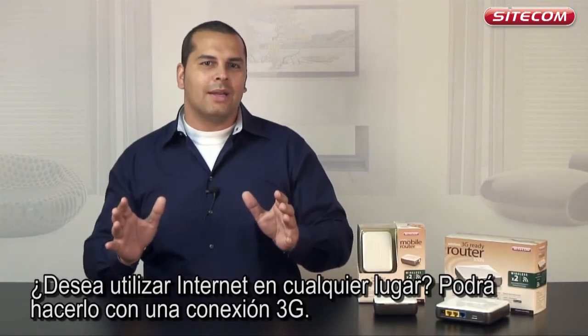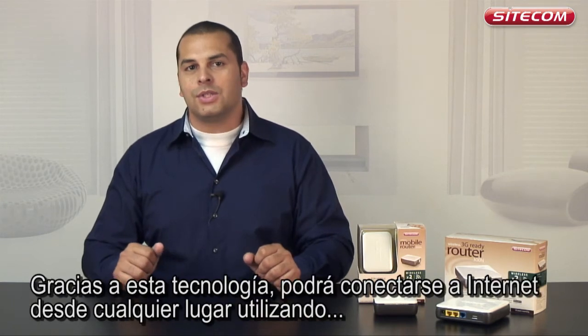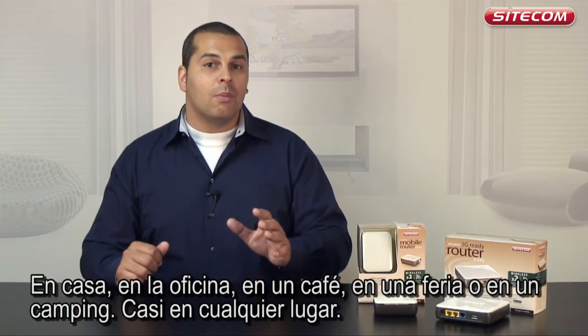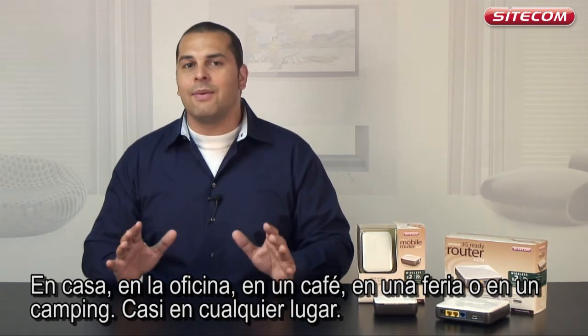Do you wish to use the internet anywhere? Well you can with a 3G connection. Thanks to this technology you can connect to the internet at any location using your telephone or USB adapter — at home, in the office, in a cafe, at a trade fair or on a campsite, literally anywhere.